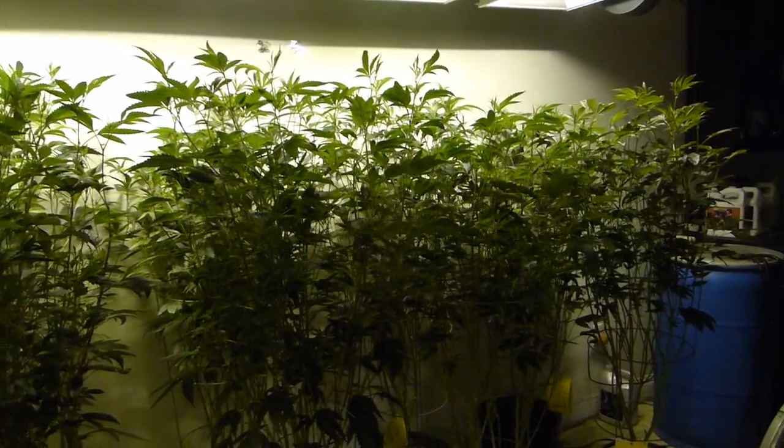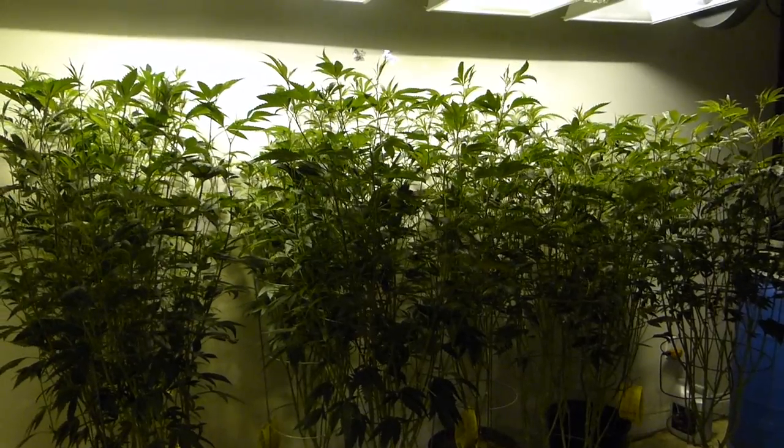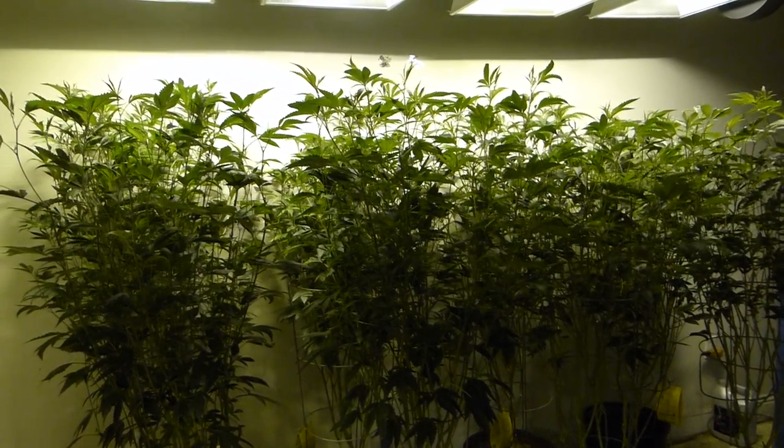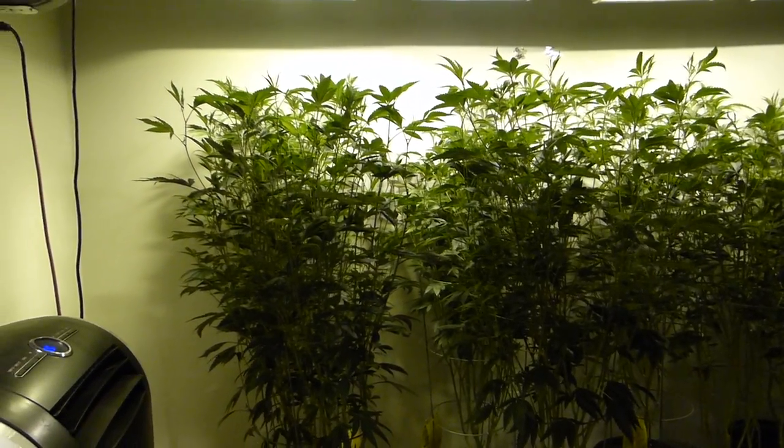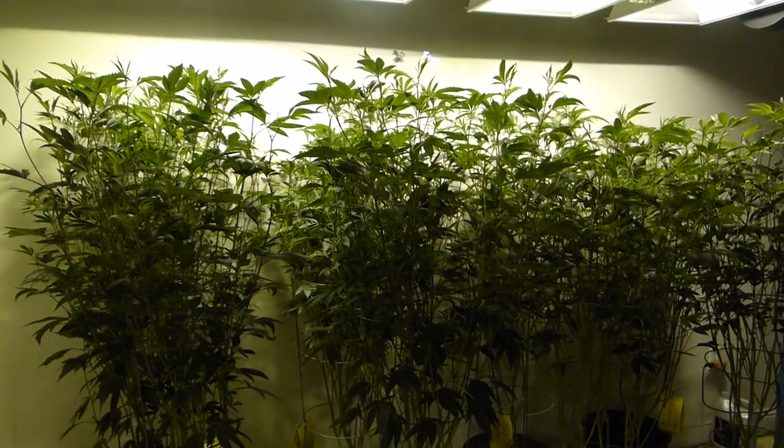Welcome back, ladies and gentlemen, boys and girls. This is LBC coming right back at you, doing another video episode of Growing for Freedom. I decided since I'm hanging out here in this location, we might as well do a quick round of updates from all the garden locations here at our headquarters.